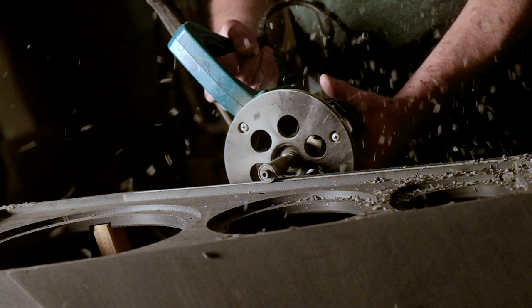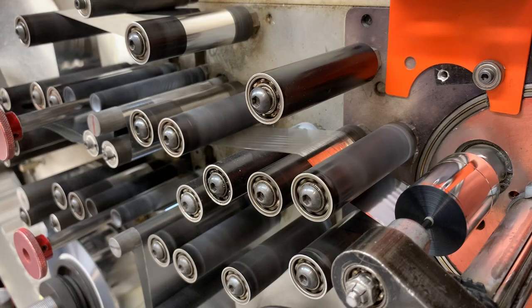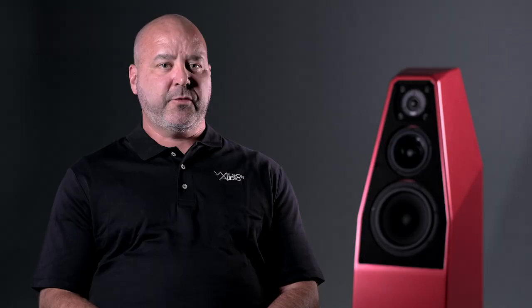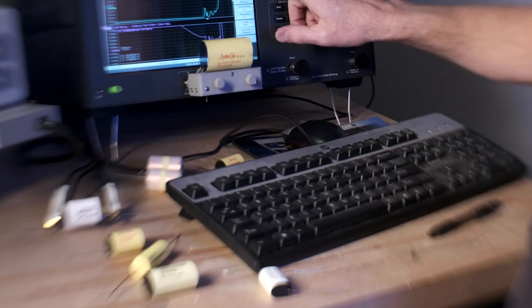Capacitors are an area that is rich for exploration, and we've had a lot of fun with various construction methodologies and material combinations. We first started out in the XVX looking at very specific wound capacitors and values for the XVX crossover network.